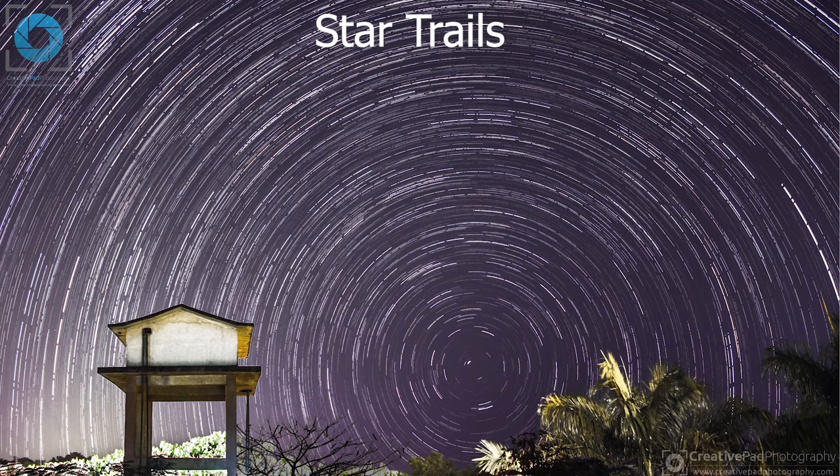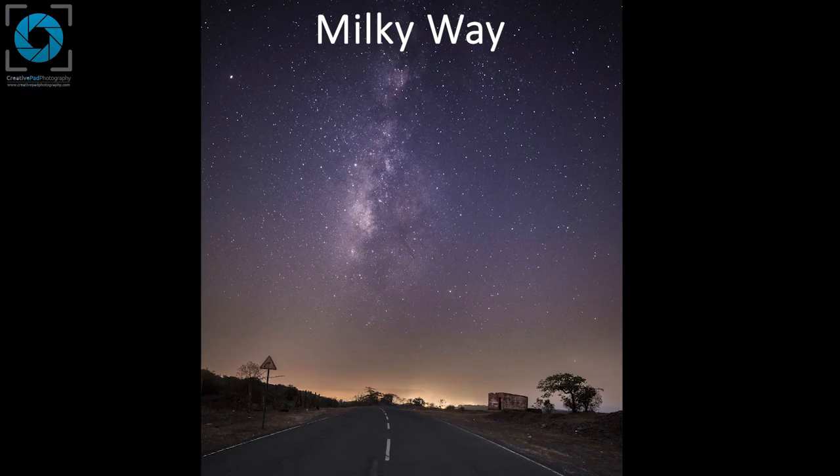A specific example of night landscape photography where we use manual focus is astrophotography — photography of the stars. There are two main types: star trails, where we capture the trails of moving stars, and Milky Way photography, where we capture the Milky Way. In these types of photography it is essential to achieve very accurate focus on the stars so they come out sharp. Since the stars are very far away, it is usually not possible to achieve focus using autofocus, so we use manual focus. This is an advanced technique called focusing to infinity, which we'll be learning later on, and it works very well for achieving sharp focus on stars.